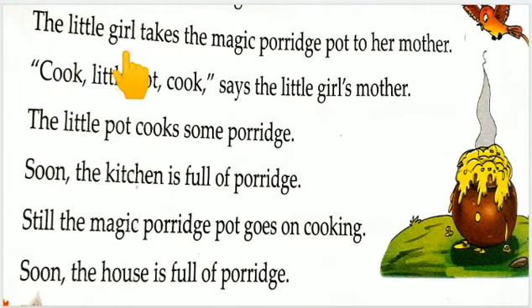The little girl takes the magic porridge pot to her mother — chhoti ladki apni maa ko jadwai dalya bartan dheti hai. Cook little pot, cook, say the little girl's mother. Chhoti si ladki ki maa nye kaha: khana bana, little pot, khana bana. The little pot cooks some porridge — chhote se bartan nye dalya banaya.